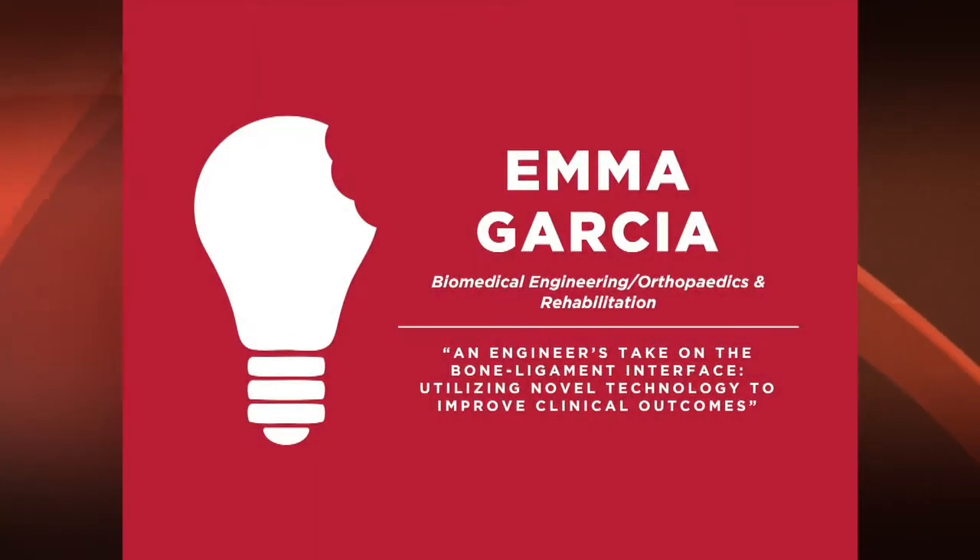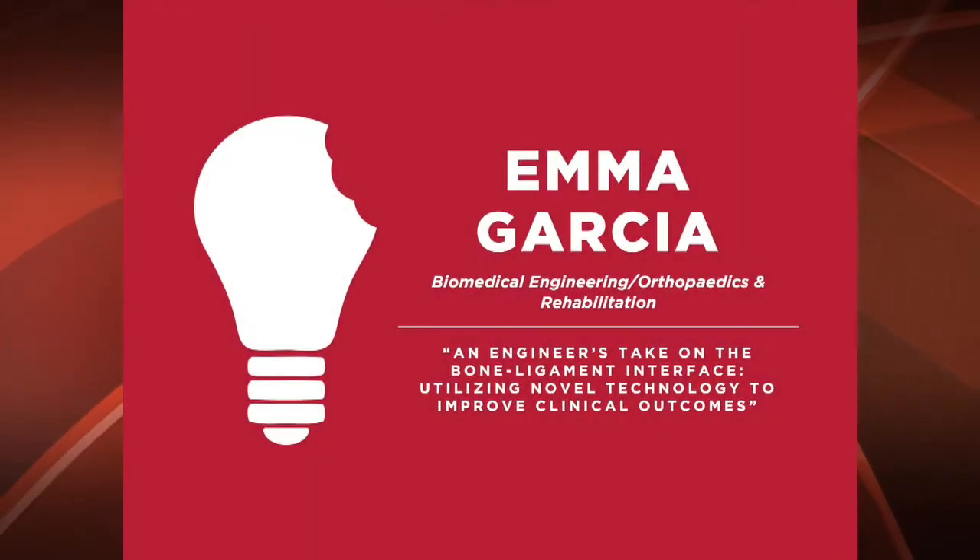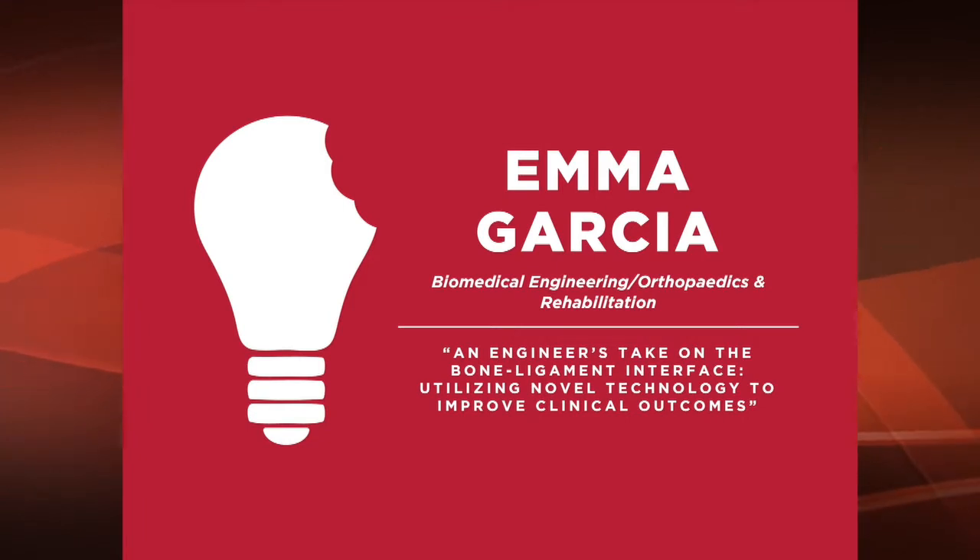Our final presentation is Emma Garcia speaking on an engineer's take to the bone-ligament interface, utilizing novel technology to improve clinical outcomes.